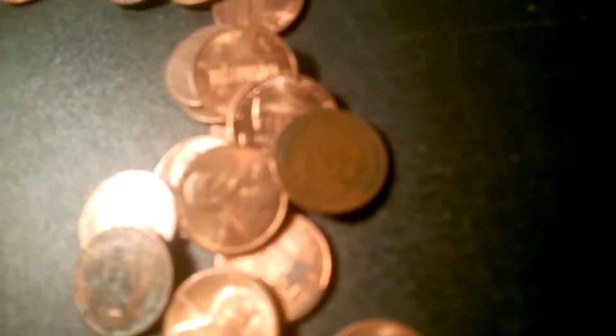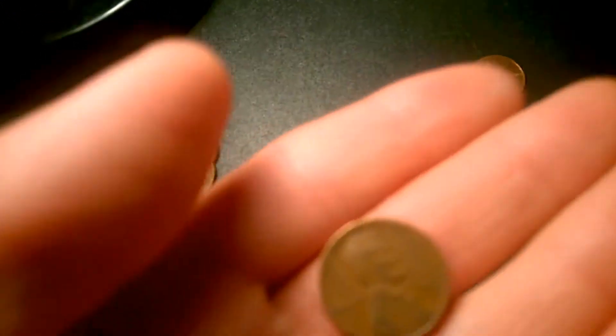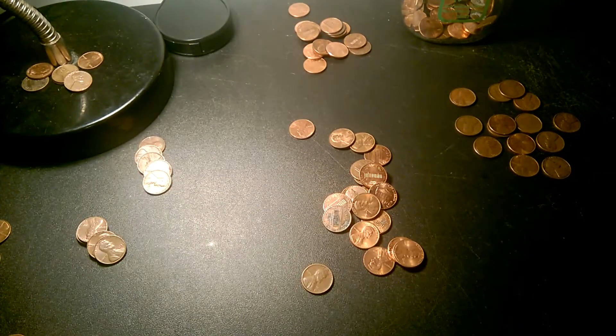Hey guys, I'm back. Look what I just found — let me pick it up. If you can't see it, it's a wheat penny. Finally found something. I think this is my fifth or sixth roll. It's a 42-D.